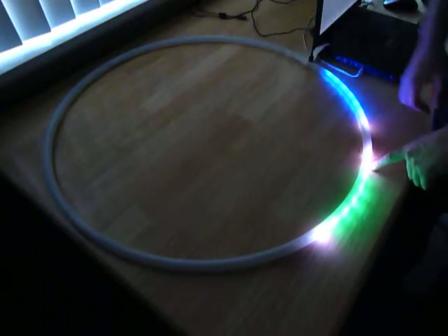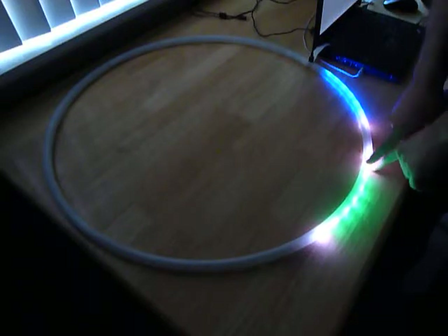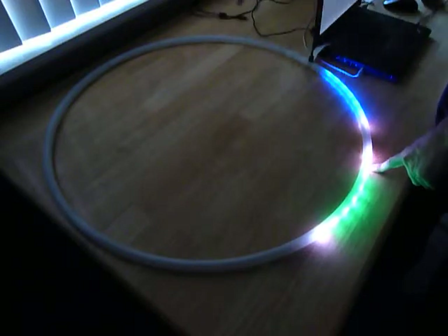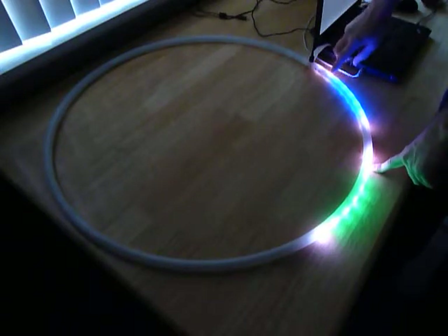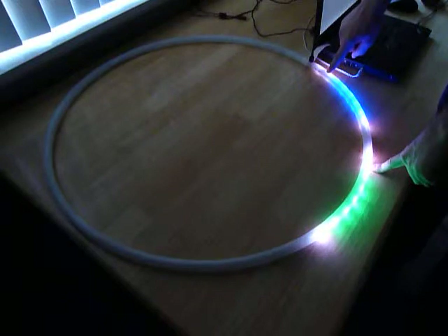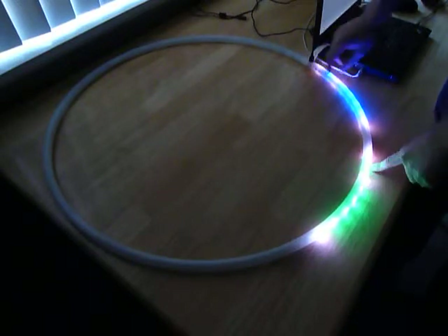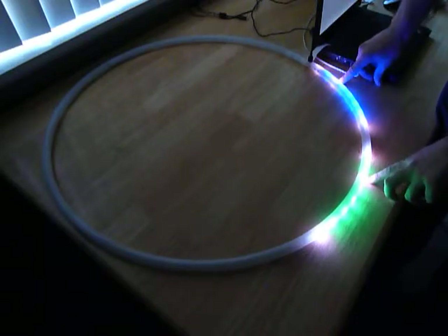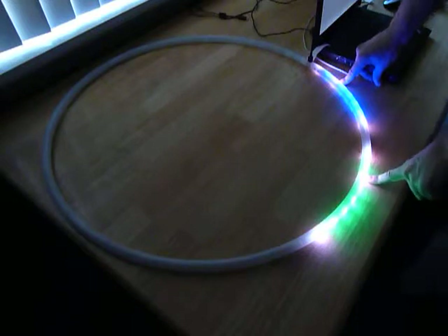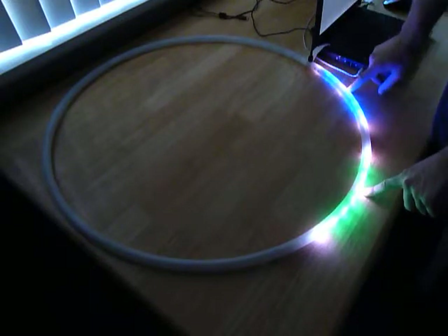The first group is cycle through everything — all the animation modes one at a time through the entire list. That is the same for the color auto modes — cycle through all color modes one at a time. The next group on each holds up to eight patterns that will cycle sequentially, and the same for the third group.